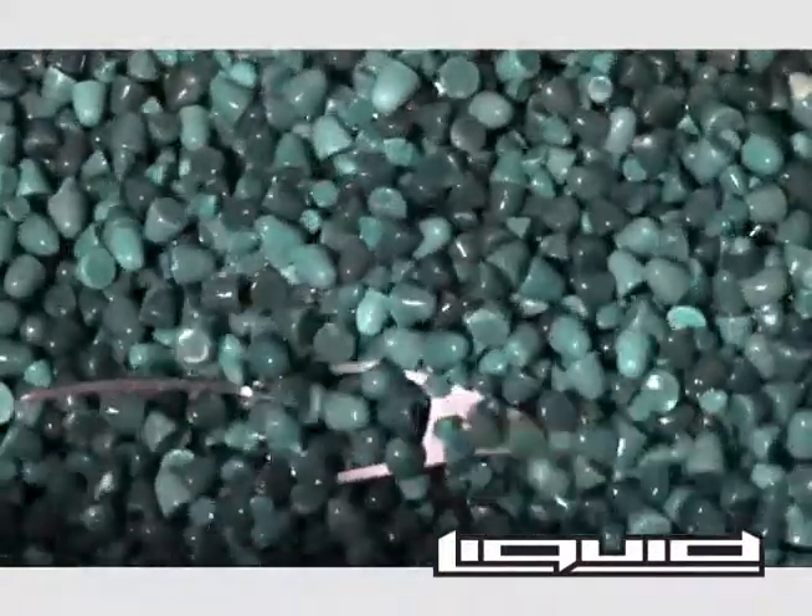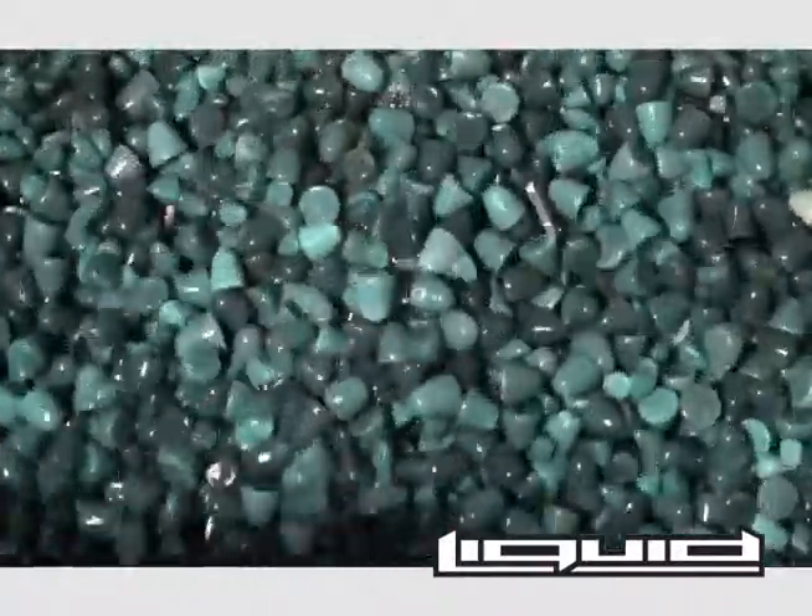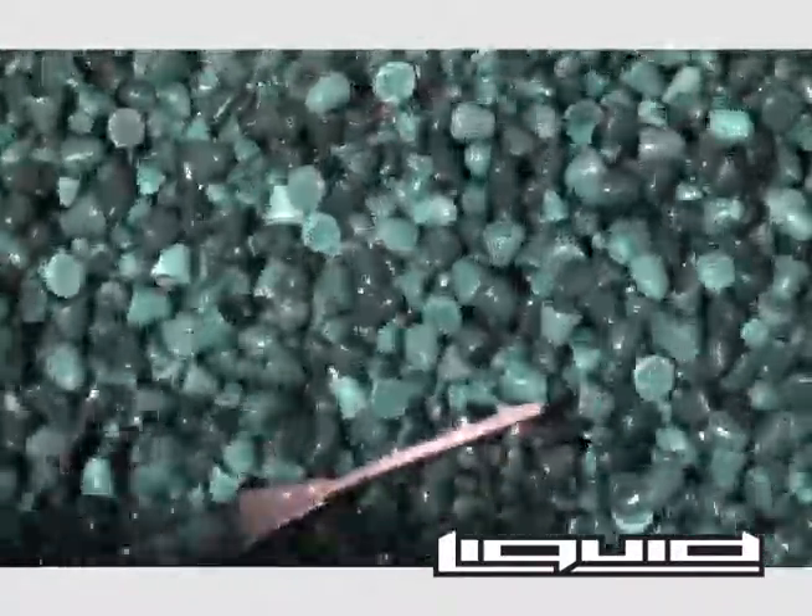As part of the finishing process, the frames will spend up to an hour in the tumbler. This process continues to polish and refine the frames, as well as smooth out the new radius.